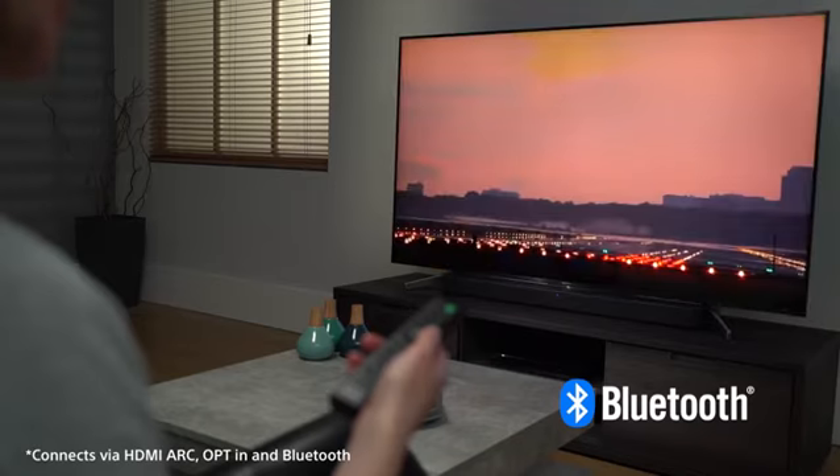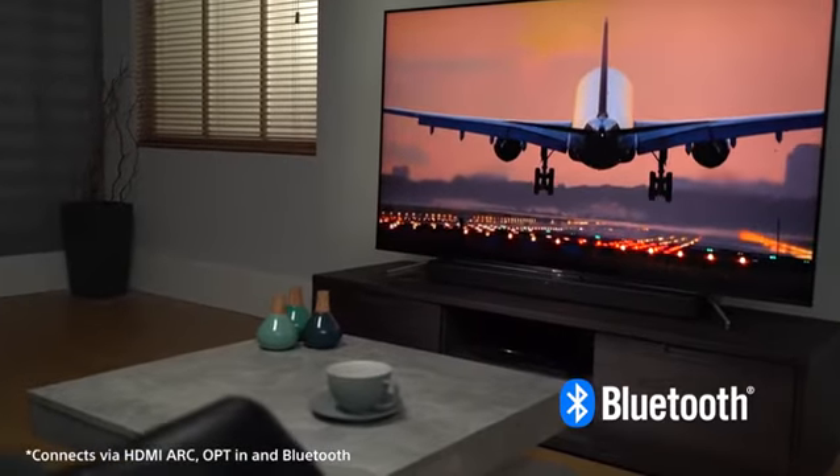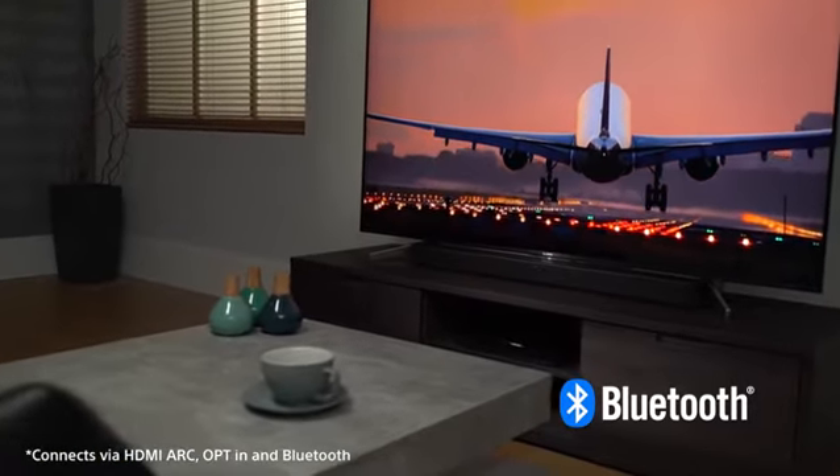Use Bluetooth to play music stored on your mobile device through the soundbar. Or use USB playback to play your favourite tracks from a USB stick.